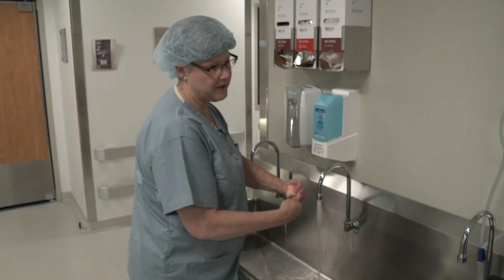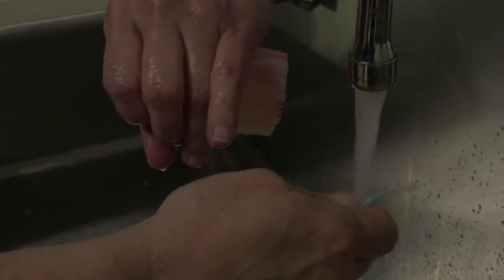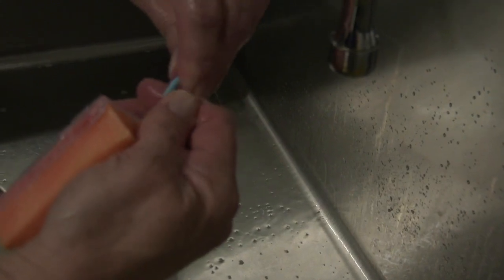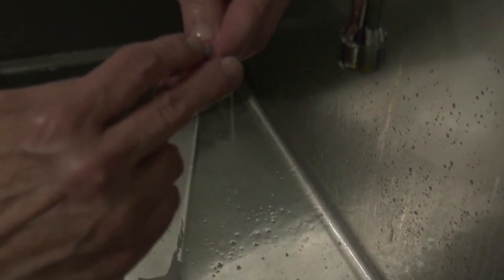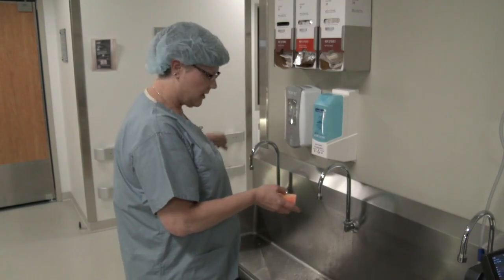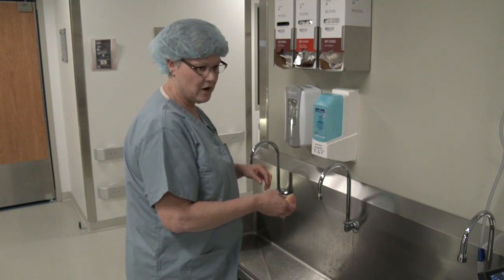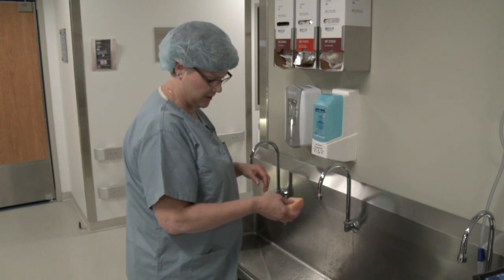You're going to do this on both hands. Once you've done that, you can throw away the nail pick. Then you're going to proceed to wet the scrub brush and start with the brush on your fingernails.